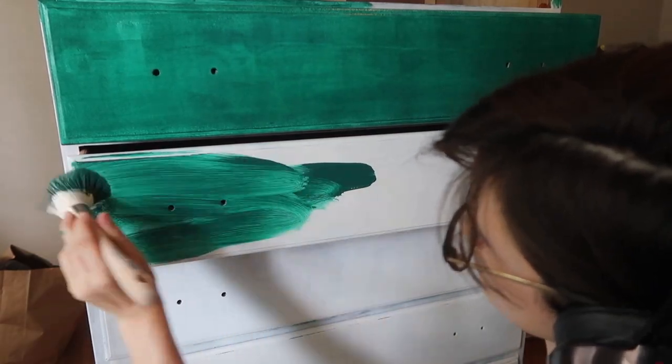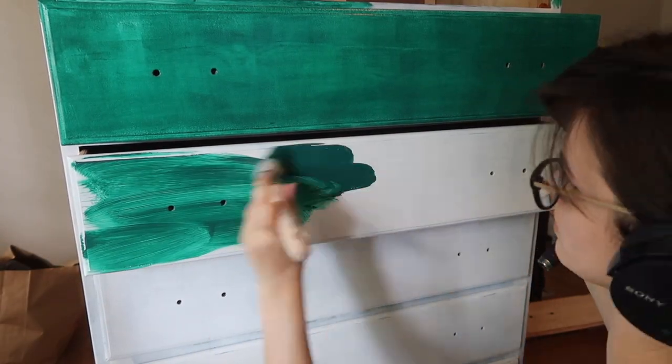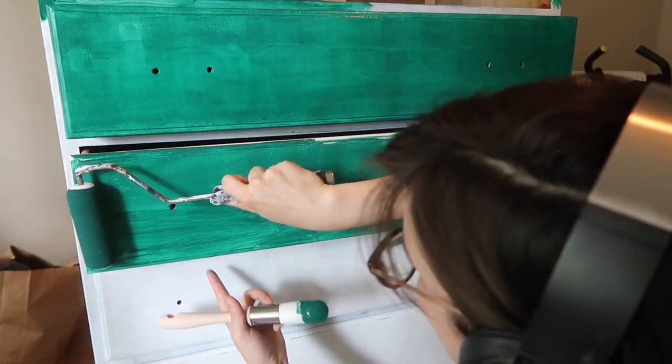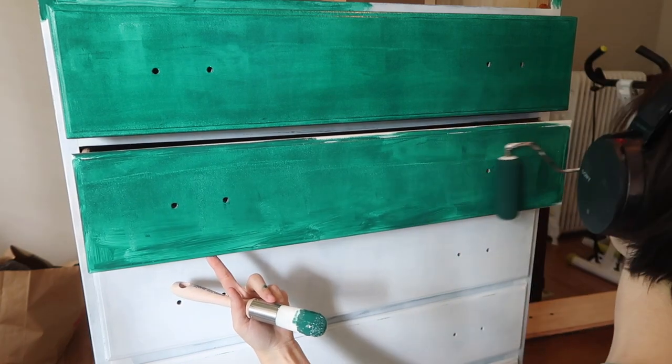The method I'm using is basically just getting all of the paint on the surface quickly with my brush and then coming back in with a foam roller to smooth everything out.